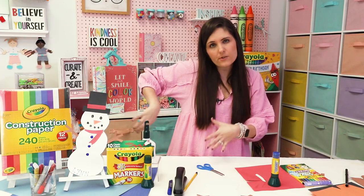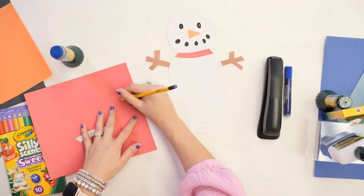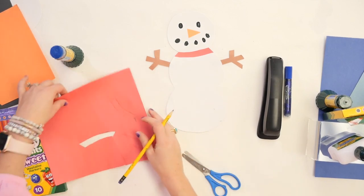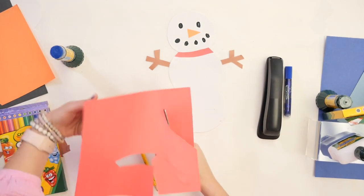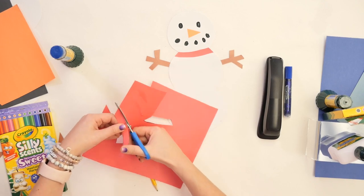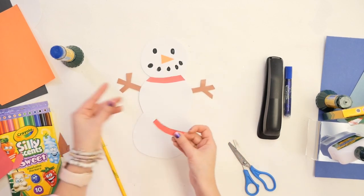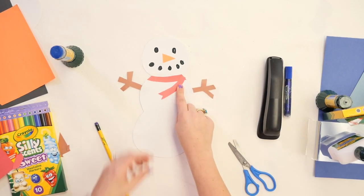You know how when you tie a scarf, there's usually a part that hangs down? We're going to make a little piece like that — just draw a curved line with an end, cut it out, flip it over so you don't see pencil marks, then glue it on. You can choose to do a straight line or make it curvy. You can also add patterns with your markers or crayons to give your snowman a fun patterned scarf.